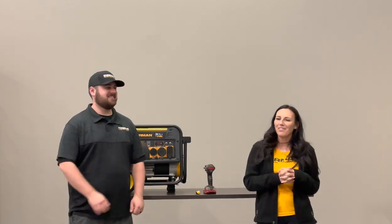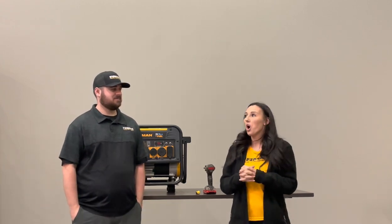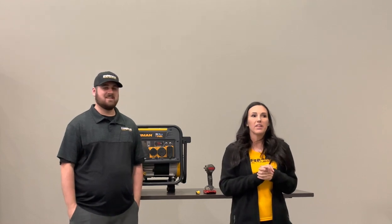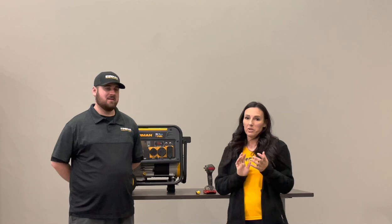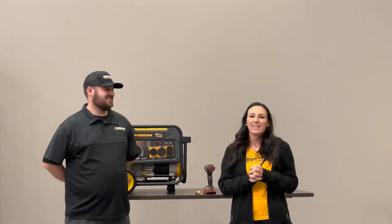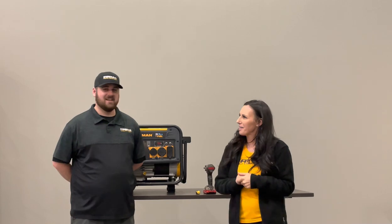Welcome everybody, thanks for tuning in. We hope you had a great week. Today we are going to be talking with Laramie, who's going to be demonstrating how we're going to be changing the micro switches on your hybrid gen. Make sure that you like, share, and subscribe if you haven't already. Take it away, Laramie.